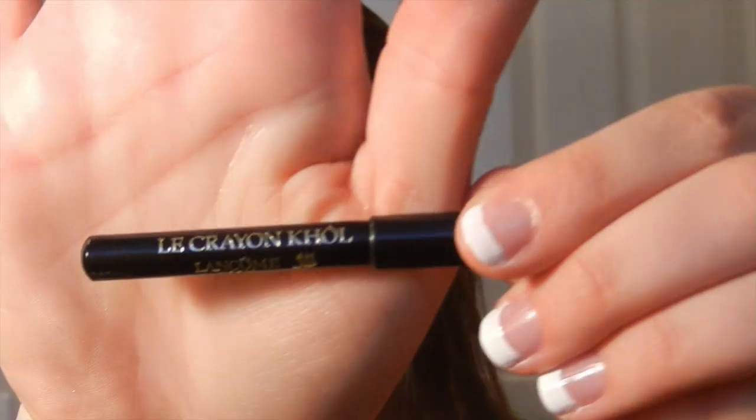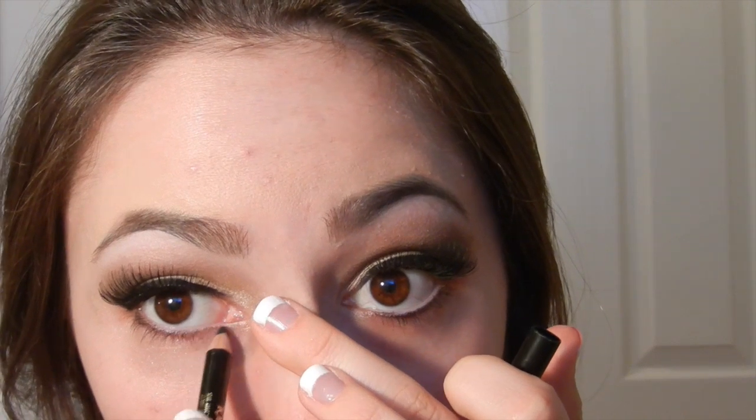I'm taking some more of that gel eyeliner and going right along the lash line to cover up the band of the fake lashes. With a Lancôme pencil eyeliner, I'm applying a little bit of black along my lower lash line — because the upper eyelid is already so intense, I didn't want to add a ton of black to my bottom lashes, so I just put a little bit. I cleaned it up with makeup remover and applied Great Lash Mascara to the bottom lashes. Then I'm cleaning up with a Q-tip and some makeup remover.